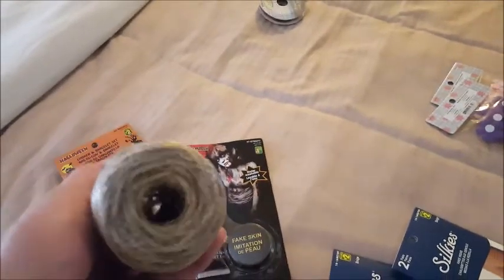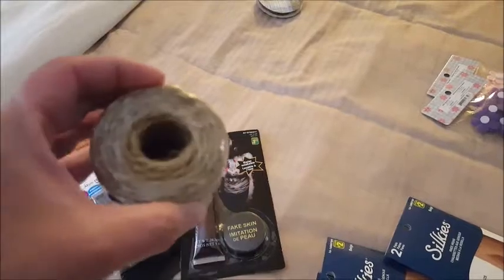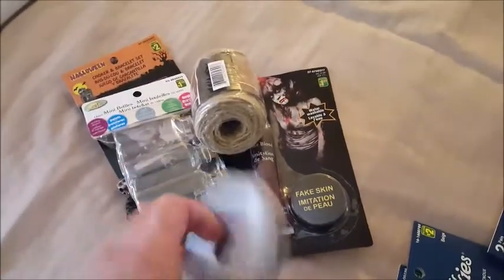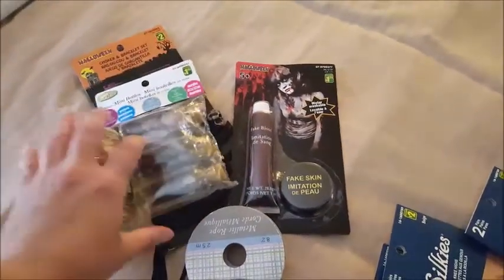I'll fill the fake blood into these vials and I thought I would decorate them with this twine. At first I found some craft ribbon but this is real twine so it has a lot more for the same price. I also bought this cord and I thought I could make plastic clips out of it, or use it to decorate the vials.